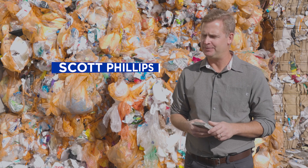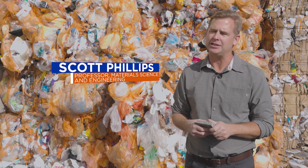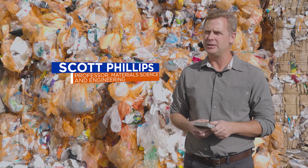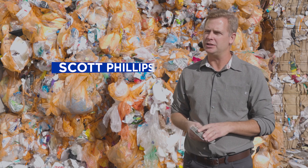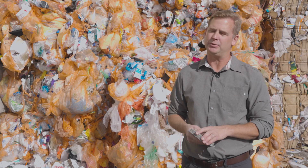So we're trying to simplify the idea of recycling plastic waste, where you don't need to necessarily separate all of the different types of plastics from one another, which is what currently needs to be done to recycle the plastic waste.